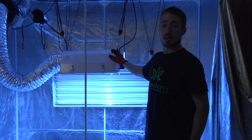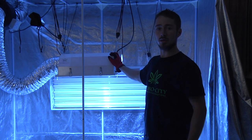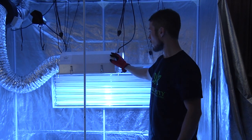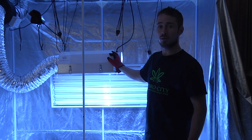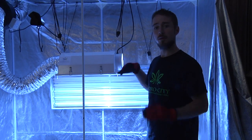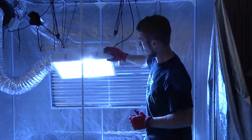The HID units are fitted with a hot start protector, which automatically shuts off the ballast if the unit experiences a power hit. This is done because the lights shouldn't be turned on after they've already been warmed up, as it has the potential to damage the bulb. Also, the bulb should not be handled with direct skin, as the oils from your hands can put hot spots on it that shorten its lifespan. Always make sure to use gloves or a clean towel when changing a new bulb.